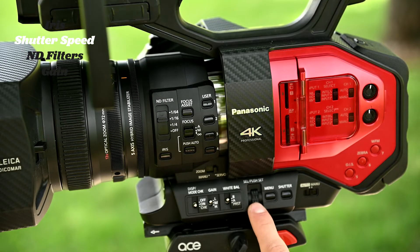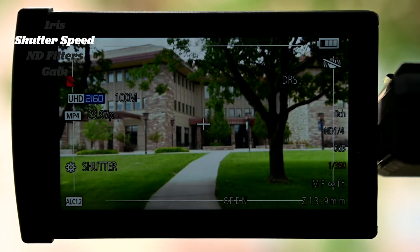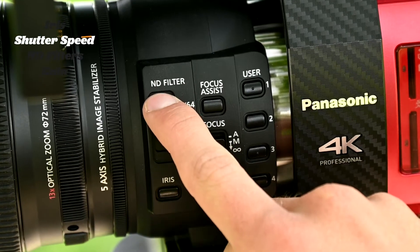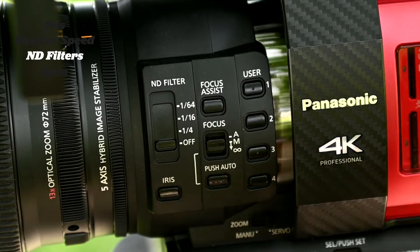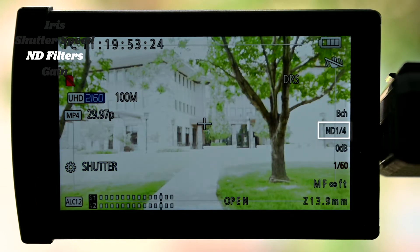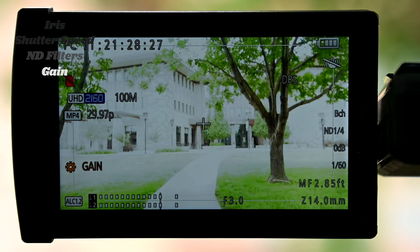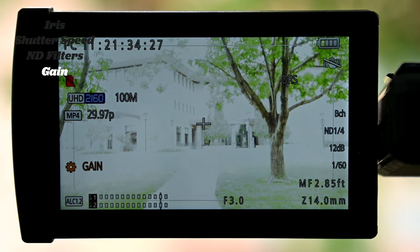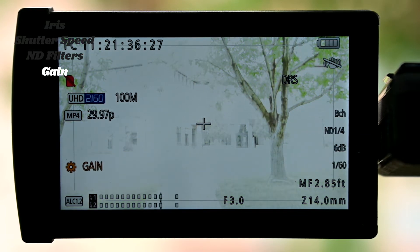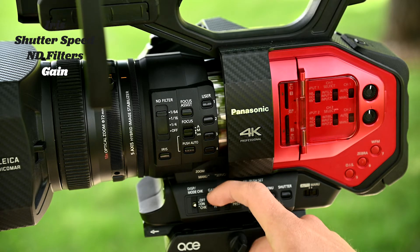Now, if you follow this guideline for shutter speed, your image might be overexposed in daylight or other bright light. To combat this, the Panasonic DVX-200 comes with built-in ND filters. ND, or neutral density, helps reduce light from its original value, keeping shutter speeds low. Lastly is gain. Gain is an artificial increase in light sensitivity, used when iris and lighting techniques cannot effectively compensate for the dark environment. There is a low, medium, and high gain option.